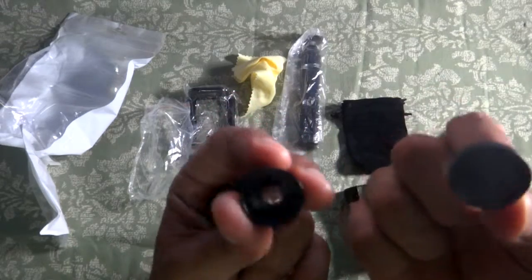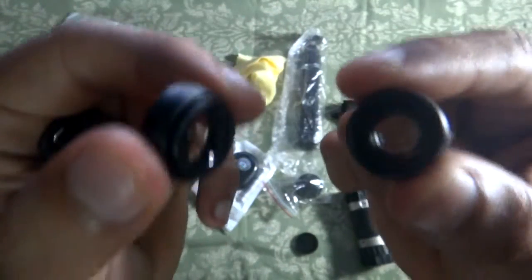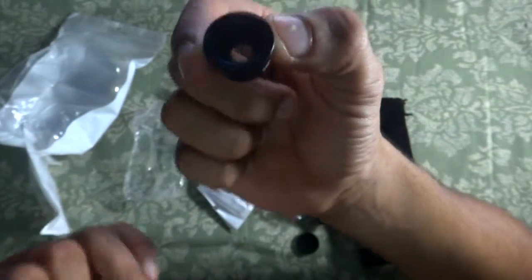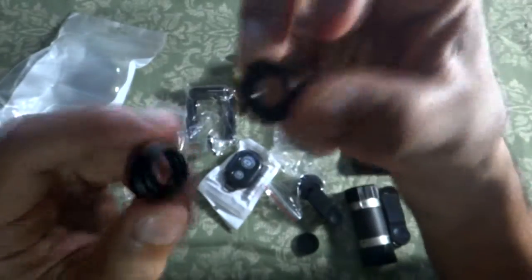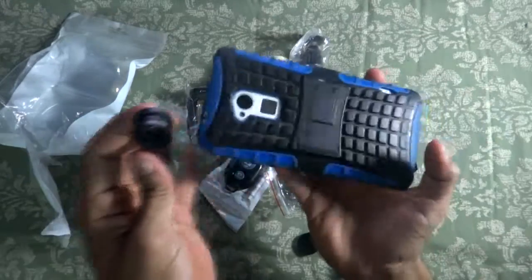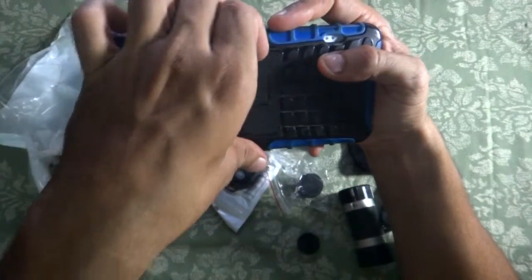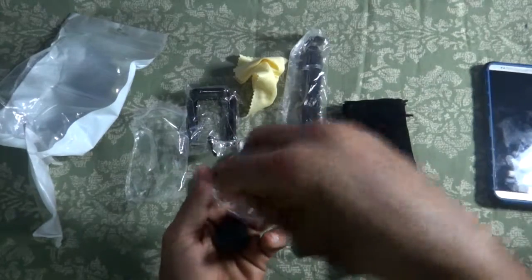The lenses also come with protective covers to prevent scratching. The wide angle lens and macro lens are joined together — you just unscrew them to get separate lenses. They're made of metal, and the lens body is recessed inside, so if the lens falls, the metal body protects the glass. To use them, screw the clip around, grab your phone, and clip it in. I'm using a thick armor case I also got from AliExpress — a really amazing case.